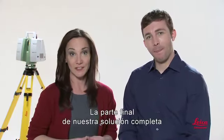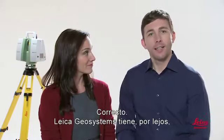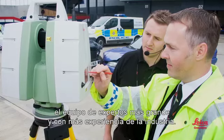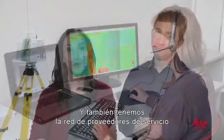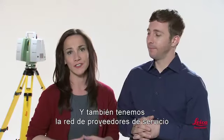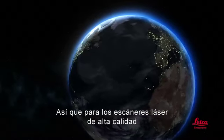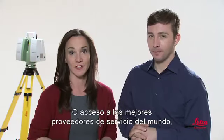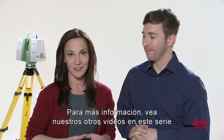The final part of our complete solution is training, support, and our vast network of service providers. Leica Geosystems has, by far, the industry's largest and most experienced team of experts. Your local representative knows scanners and software — not just one or the other. We also have the world's largest and most experienced network of service providers, with literally thousands around the globe. For high-quality laser scanners and office software, the industry's best training and support, or access to the world's best service providers, Leica Geosystems is your one-stop shop. To learn more, watch our other videos in this series and be sure to check out our website.